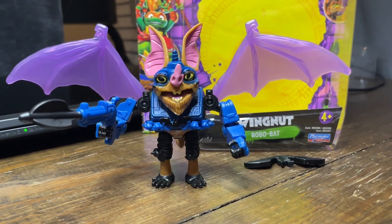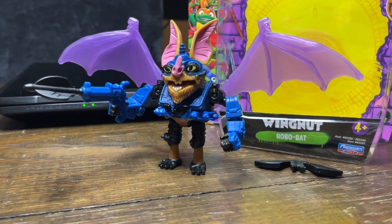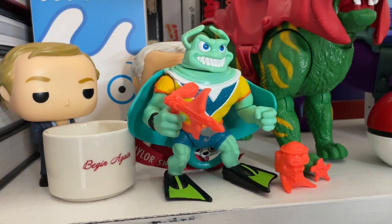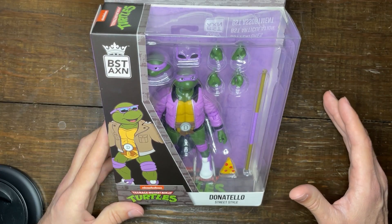If you'd like to see the other Christmas turtle unboxings my wife got me, I did an unboxing of Wingnut a few days back — click the link up above — and I did an unboxing of the 2023 reissue of Ray Filet — you can click the link up above to watch that one. Let's get into the unboxing of Donatello.